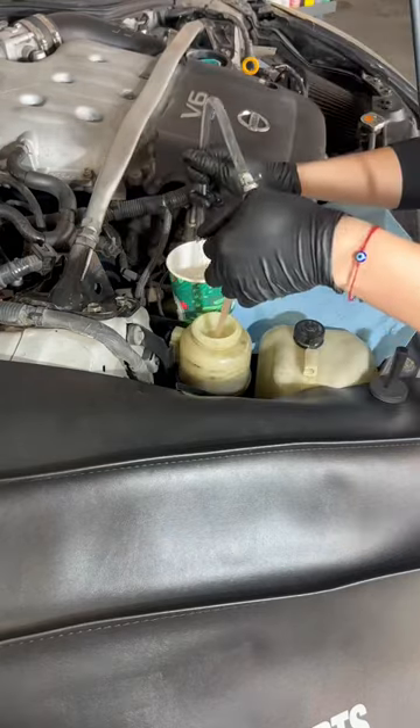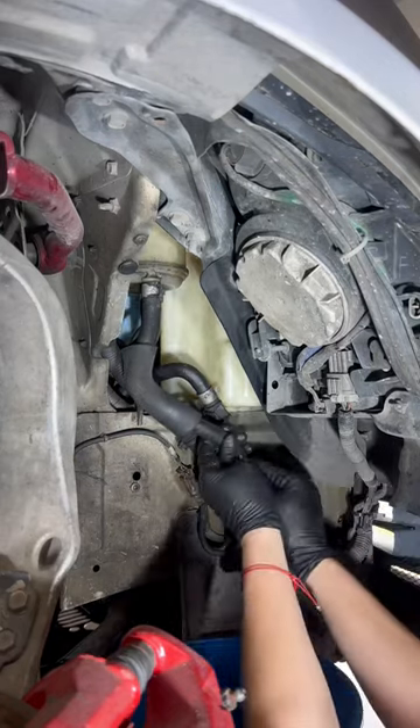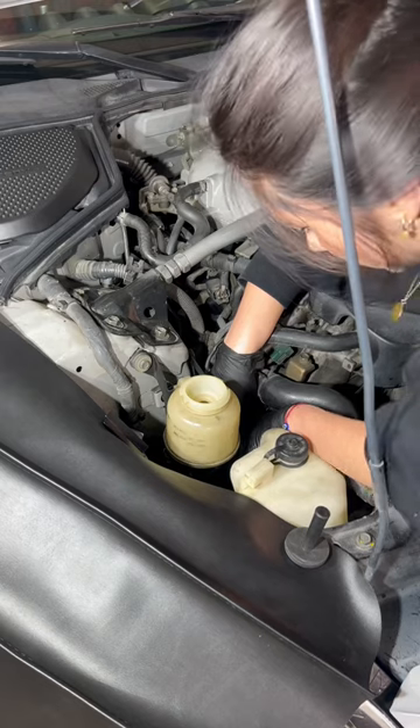First, using a transfer pump, I removed the fluid from the reservoir to eliminate a big mess. Now with the fluid drained, I got to removing the old hoses. After struggling for too long, I carefully cut the hose with a razor blade to remove it, then did the same with the larger hose going onto the power steering pump.